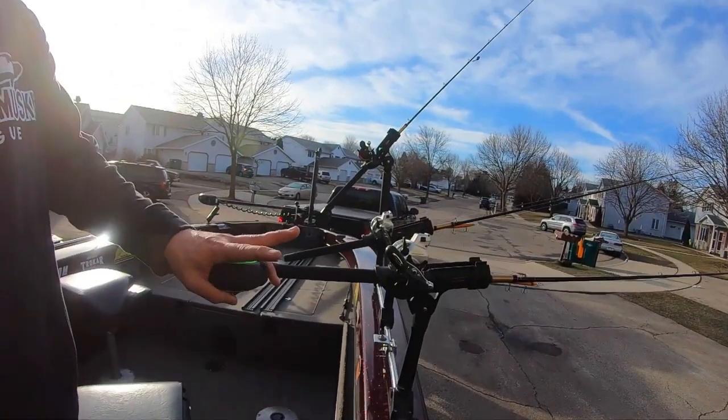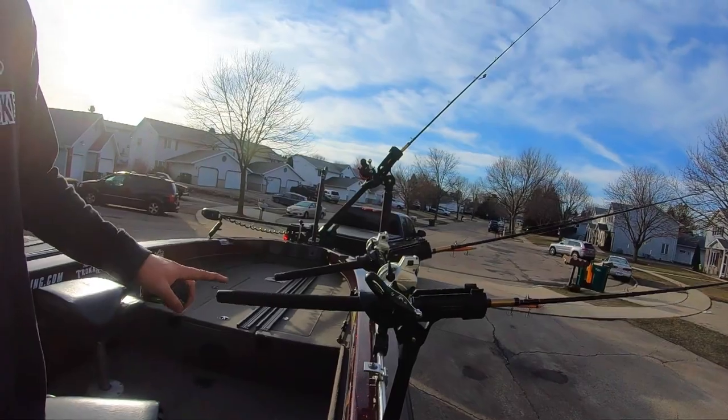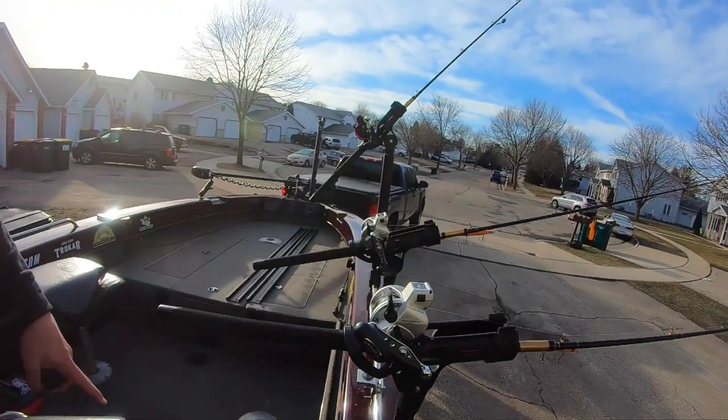The final reason I'm going to rod trees is this: I've got three rods on the starboard side here, and you can see how far these rod butts stick into the cockpit area. When you're trolling, you want as much open space in the back of the boat as possible. It is absolutely obnoxious banging into rod butts, but the rod trees are going to help eliminate that.